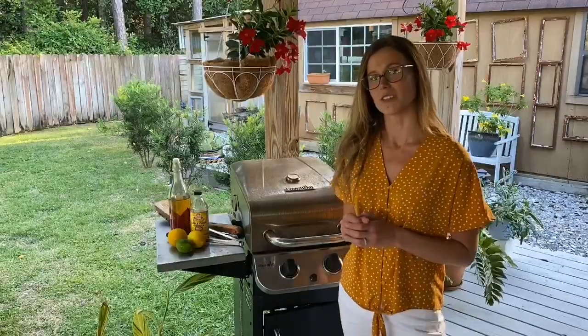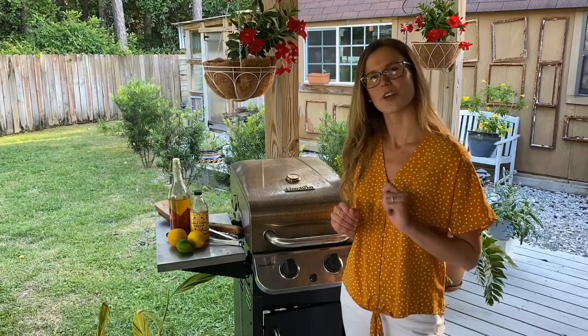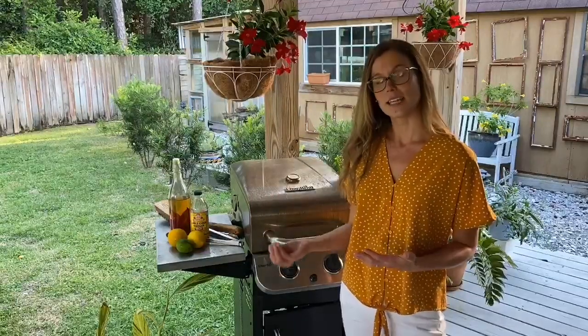Thankfully, there are steps that you can take to decrease the production of these compounds, and I'm going to be sharing some tips with you today for healthier grilling. Tip number one: choose leaner cuts of meat and remove the skin from poultry.